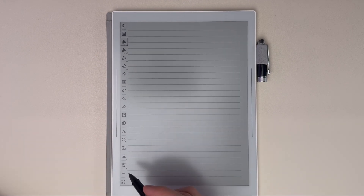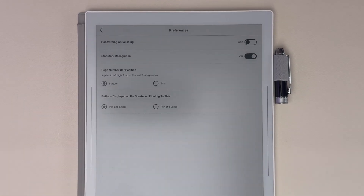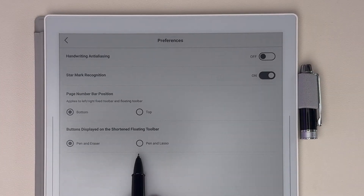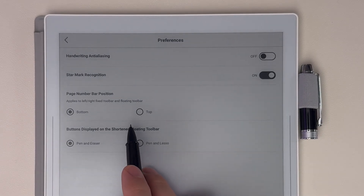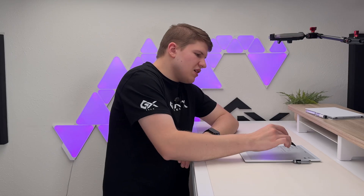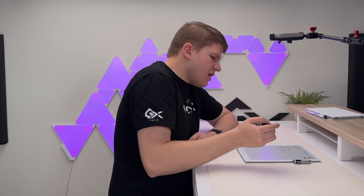If you have a Nomad, you'll find the option to add a notebook to Quick Access in the three-dot menu. In both devices, there's a Preferences section where you can turn on handwriting anti-aliasing. You can also change which buttons are displayed on the floating toolbar, the page number position, or turn off star mark recognition if you don't want it. Handwriting anti-aliasing is not on by default — I turned it on and noticed a little improvement. I made a YouTube Short on it, so check that out. At least give it a try and see if you notice better handwriting.